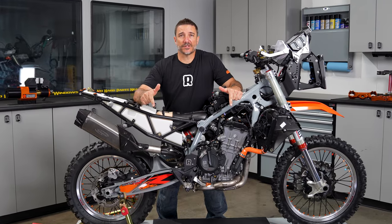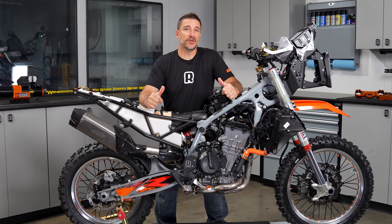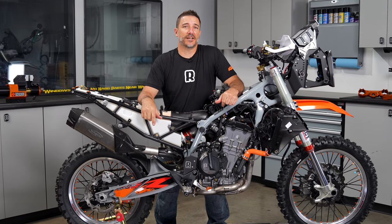Hey everybody, I'm Chris. This is Rottweiler Performance, and in today's video we're going to show you all the special parts that we use to build our bespoke 790 and 890 race bikes.